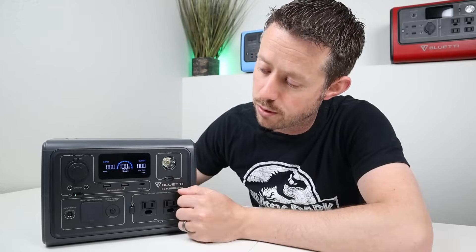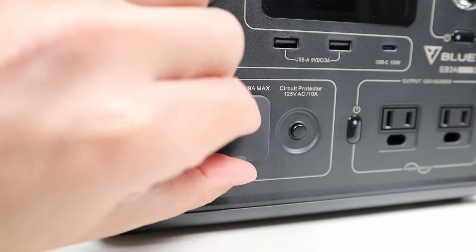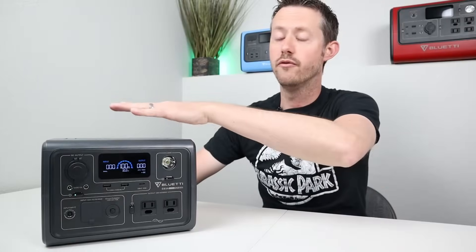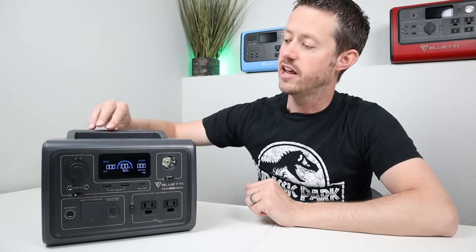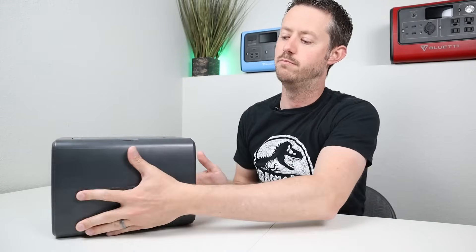Down here you have your charging input, which is an 8-millimeter, and your AC charging input where you plug in your cable — no external charging brick, which is awesome. You do have wireless charging on the top and a folding handle, and the sides and back are just bare. Everything is on the front, and I really like the design.